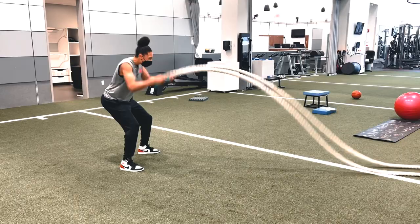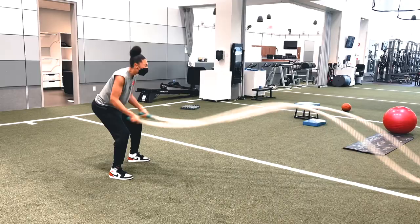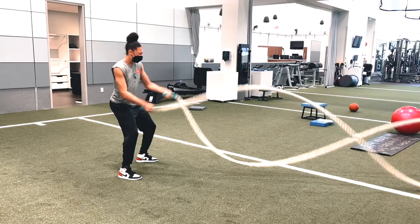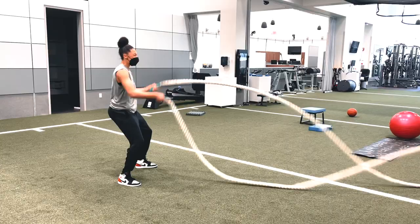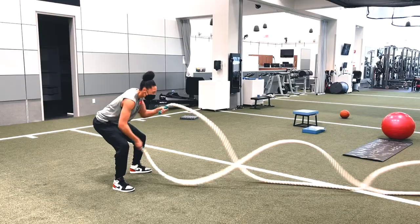5 seconds, 10 seconds — all right, alternating. There you go, there you go! 5 seconds. 10 seconds left. All right, quick alternating — last 15 seconds, dig deep, dig deep! 10 seconds left. 5, 4, 3, 2, 1!